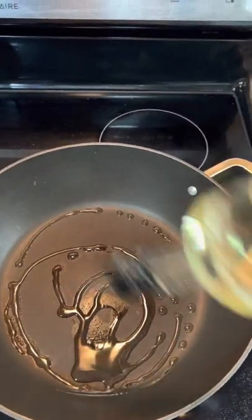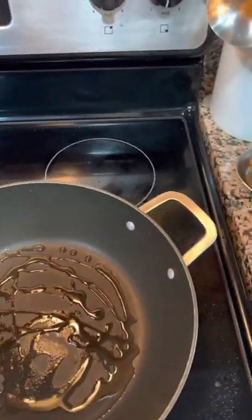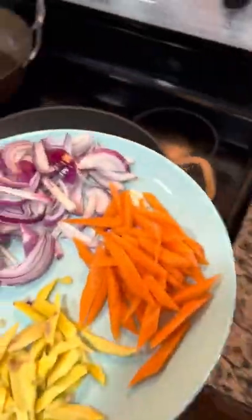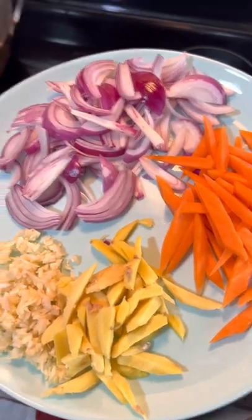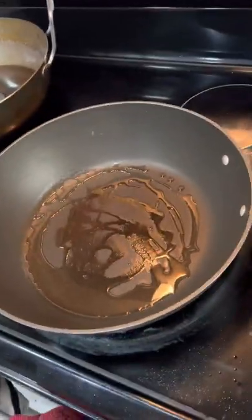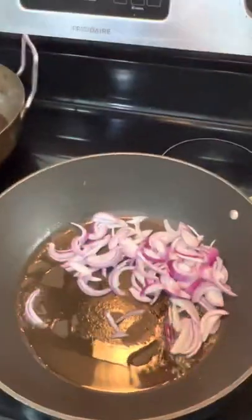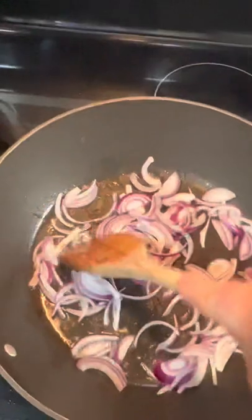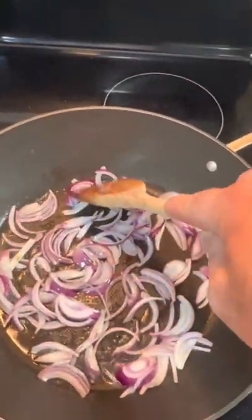All right, so this is nice and hot. I'm going to do the best that I can with one hand. I'm going to put a little bit of oil in there — that's the first thing that goes in. We're going to put in onions. Cook these over medium-high heat. Onions should always be the first thing that goes down, because they're going to get nice and soft, kind of juicy.